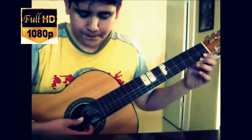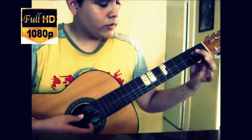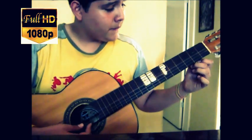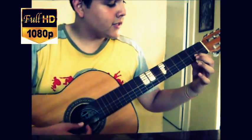Then press the second fret on the fourth string, then the third string open. And now we go to the second string, pressing the second fret.